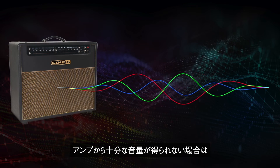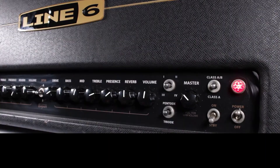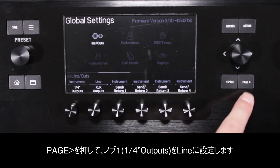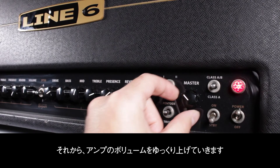If you are not getting enough volume from the amplifier, you can change the Helix quarter-inch output from instrument to line level. First, make sure to turn your amplifier's volume to minimum. Press menu, then knob 6 for global settings. Press page right and use knob 1 to set the output to line, then slowly raise your amplifier's volume to the desired level.